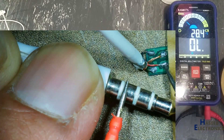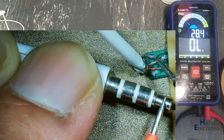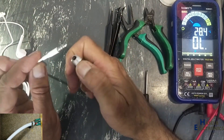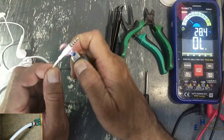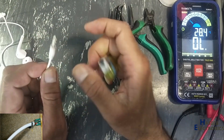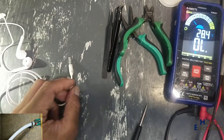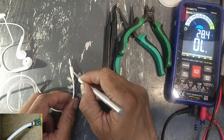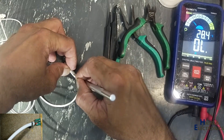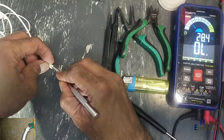Microphone ground wire disconnected. This speaker is okay. This speaker is okay. This speaker is okay.